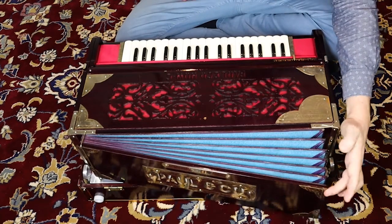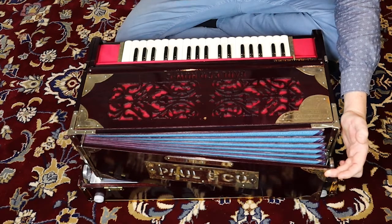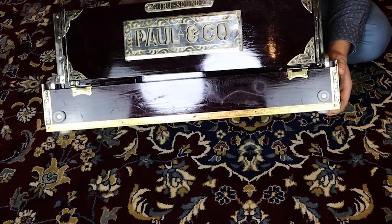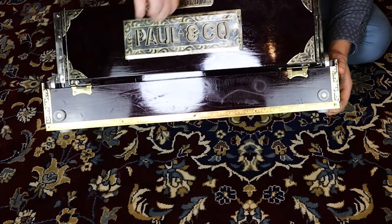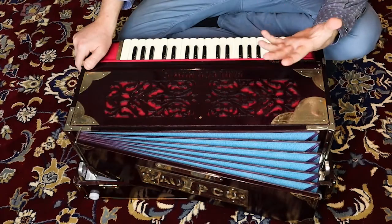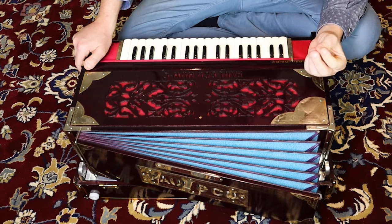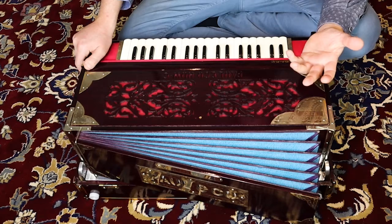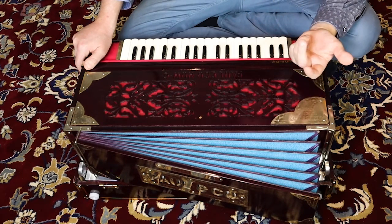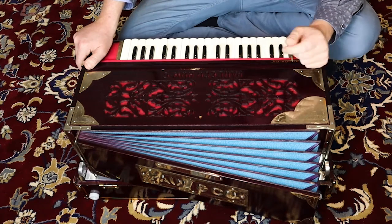If your harmonium doesn't open far, that will be due to the spring not being there. You can find videos on YouTube where people tell you how to fix this or how to put a spring inside. If you know this, it will help you to play better. You can fix it by putting a spring in, or have it built by somebody handy or a harmonium technician.